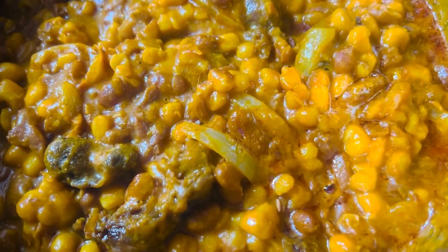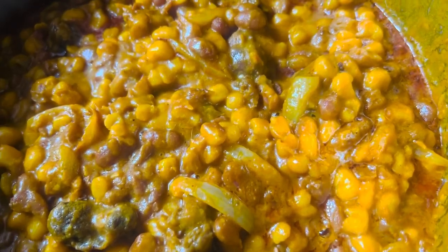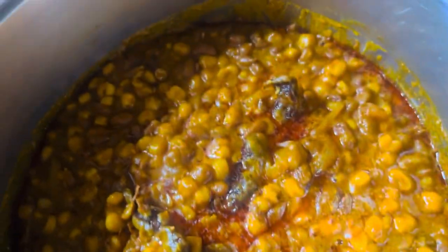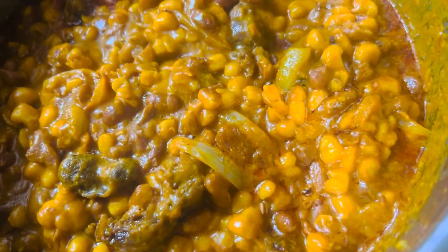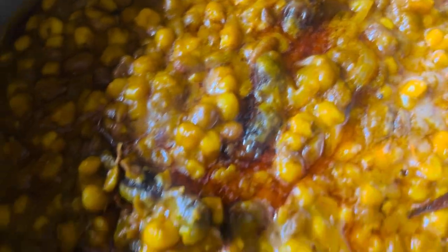Here is the corn chaff, it's ready! I cooked it and it was too much — it was really full, so I had to put it into two pots. I told you guys, I don't know how to cook small food, my eyes are always big. Thank you guys so much for watching this video, hope you enjoyed it, and I'll see you in my next one. Bye bye — you all are invited, come and chop corn chaff!